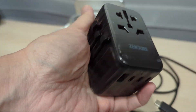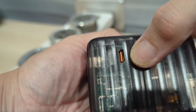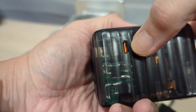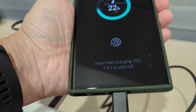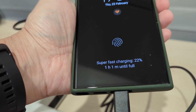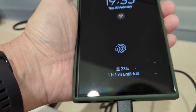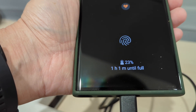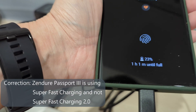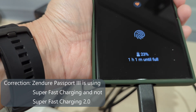Next is the Zendure travel adapter with a 65-watt USB-C PD output. Plugging it in, it does show super fast charging 2.0 — but look at the time: it's showing one hour and one minute until full charge, compared to 56 minutes with the original charger. So just because a charger shows super fast charging 2.0 doesn't mean it will have the same charging speed. Please take note of this.